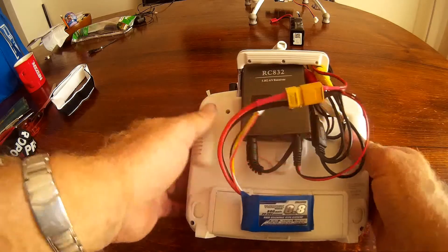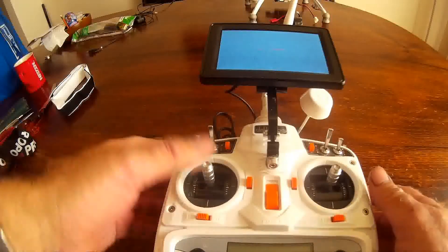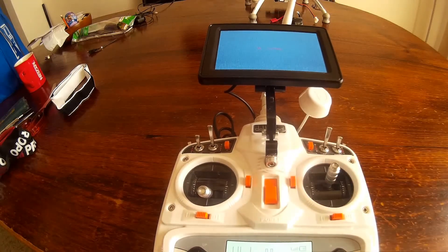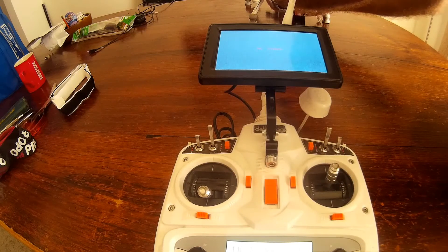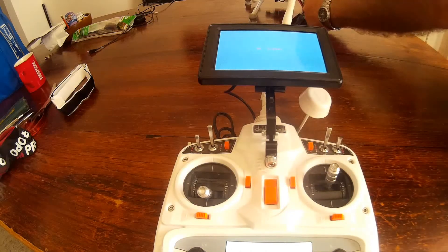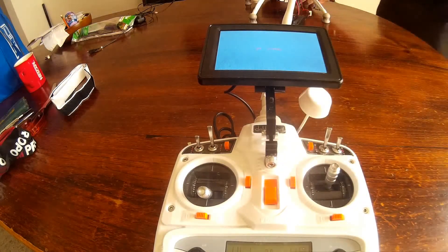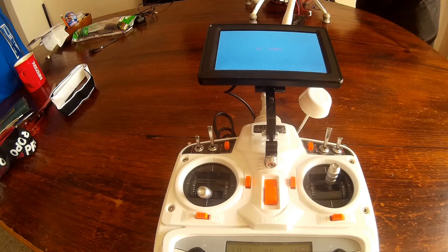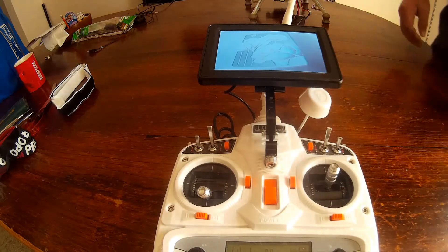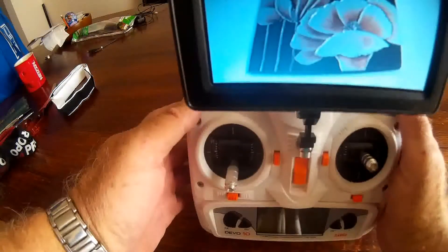We can simply connect up and we've got easy access to changing channels. Flip that over — at the moment there's no signal. I'll turn on the radio, make sure all switches are in the right spot, and pop over to my trusty Walkera and plug in. We should have signal — and there we go, we've got our signal.